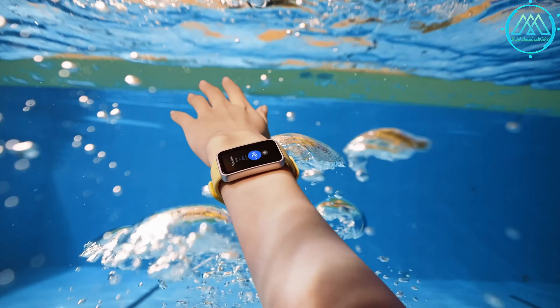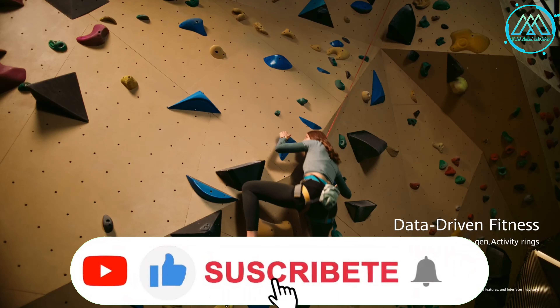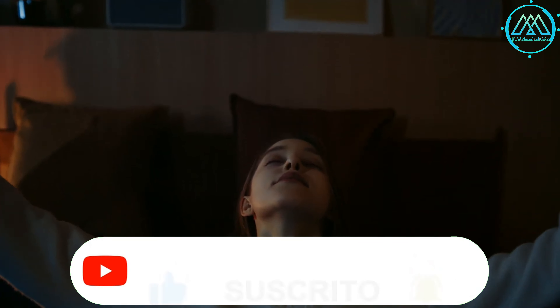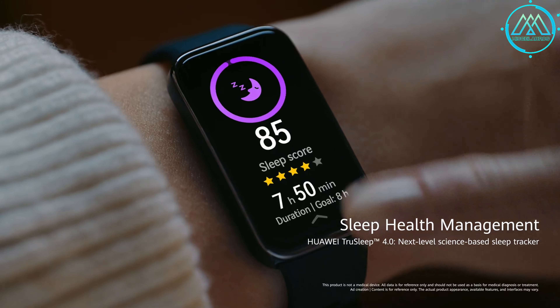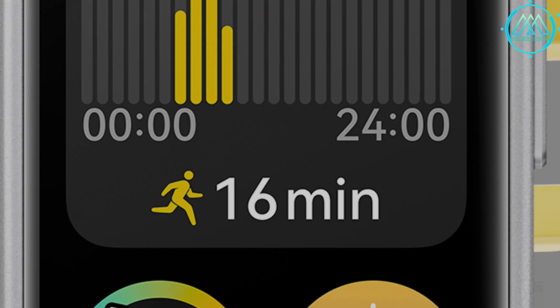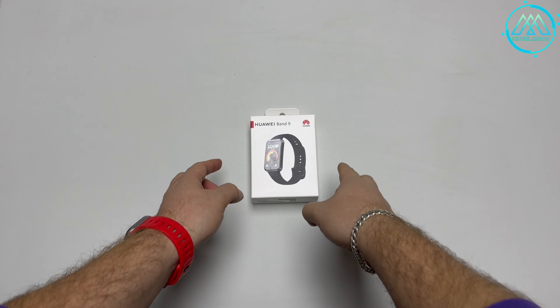How's it going everyone? Thanks for joining us for another video! Today we bring you the unboxing of this Huawei Band 9, a smart band that will obviously help us improve our quality of life and health, as long as we use it properly. It will also help us control and monitor our sleep quality, which is one of the most important factors affecting many of us nowadays. So let's get straight into the unboxing of this Huawei Band 9.